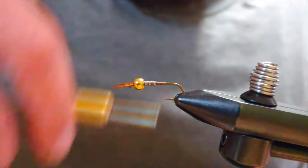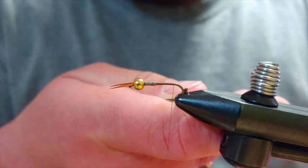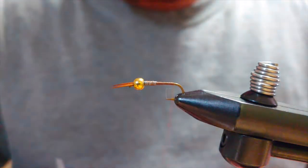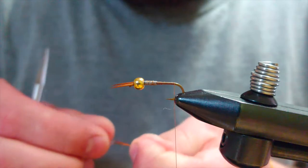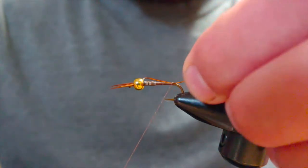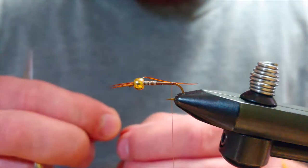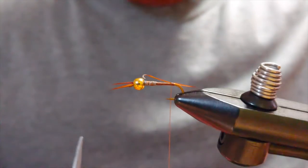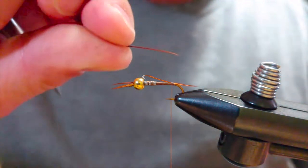Take my thread to about the barb. I definitely don't want to go past the bend of the hook because then the tails are just going to want to lay at a downward angle, and I want them to keep the same plane as the horns. I'm going to grab two more biots and tie them in individually. You can try to tie them in at the same time — sometimes I do, sometimes I don't — but I find it's a little easier to get the look you want if you tie them in individually.